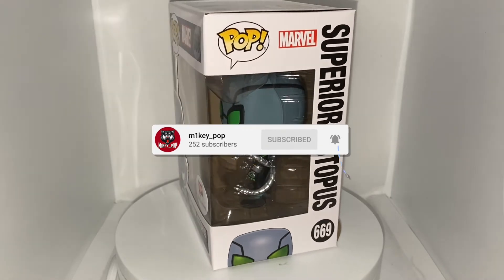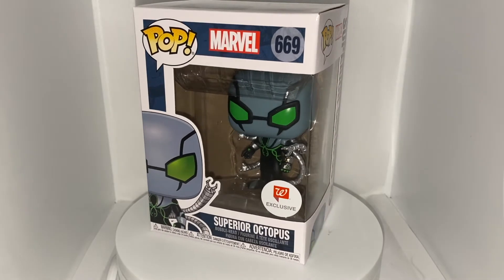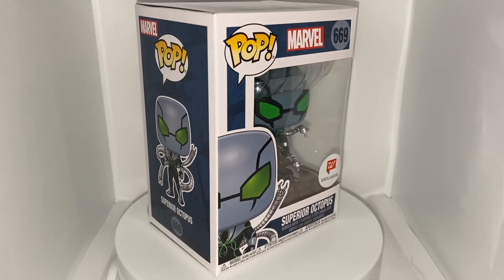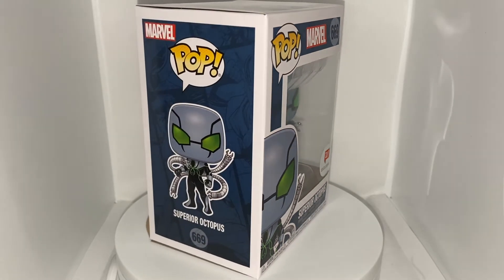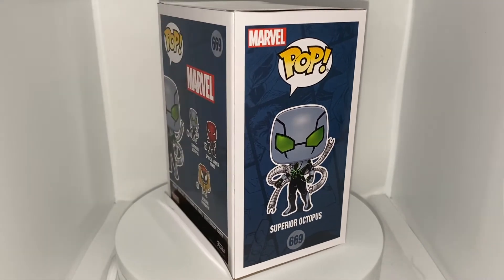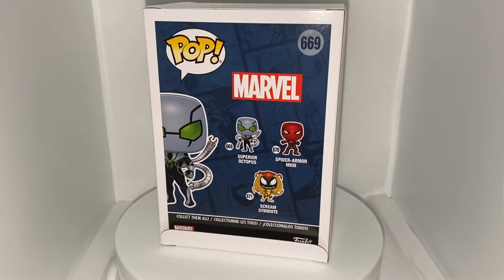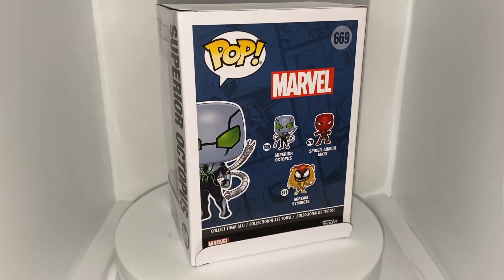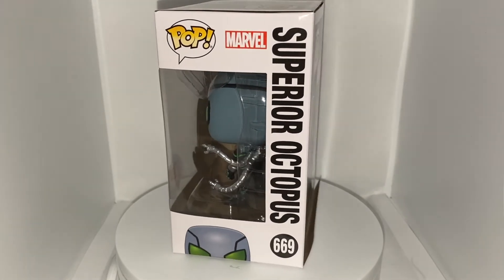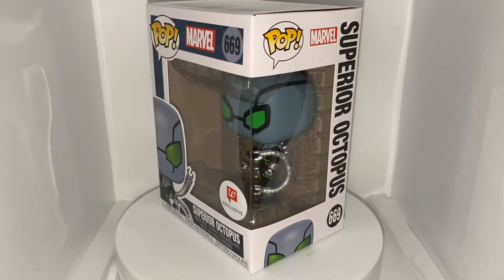I'm going to show you the box first. This is a really awesome box — it has the Funko Pop logo, Marvel logo, the Walgreens exclusive sticker, with the Superior Octopus card art inside the box. On the other side you have a Marvel Comics navy blue backdrop with Superior Octopus card art, and the other two Funko Pops in the line: Spider Armor MK3 and the Scream Symbiote. The other side of the box has the Funko Pop logo, Marvel logo, the Superior Octopus name, and the number 669 in black lettering.